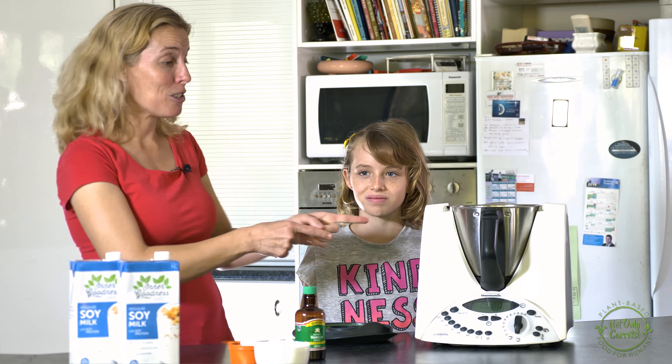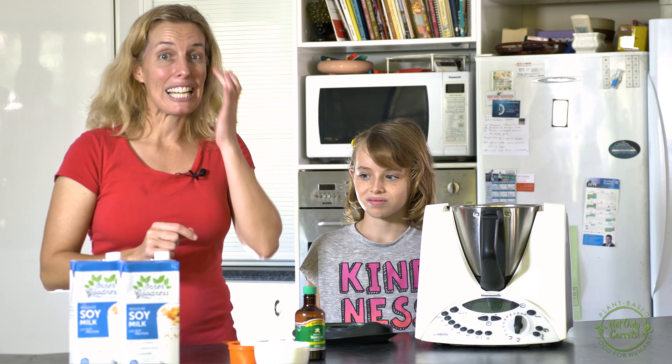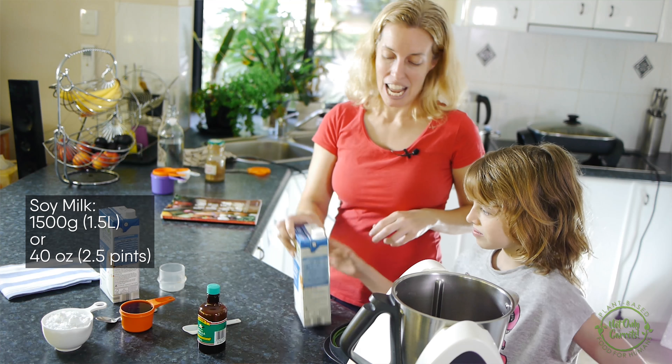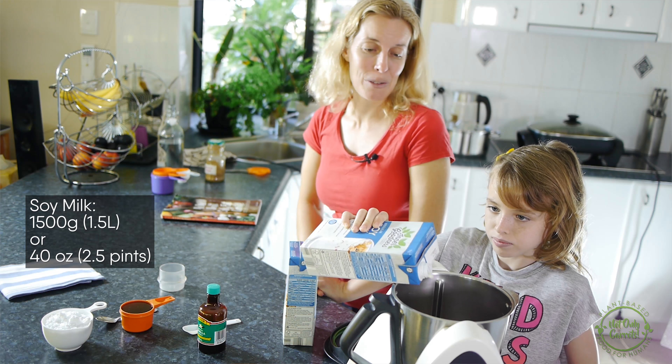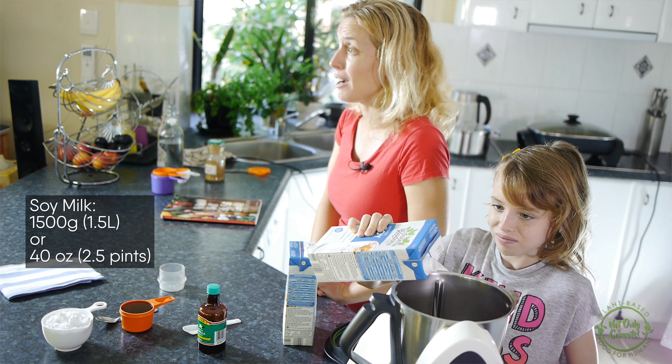To begin with, we need to add to our Thermomix one and a half litres of soy milk. You can weigh that in at 1500 grams as well.